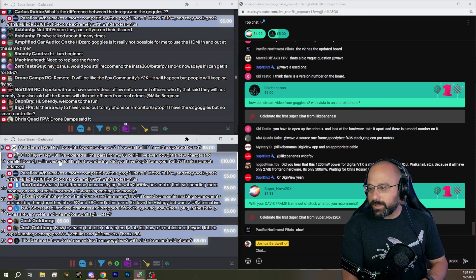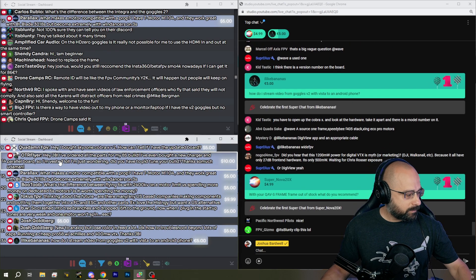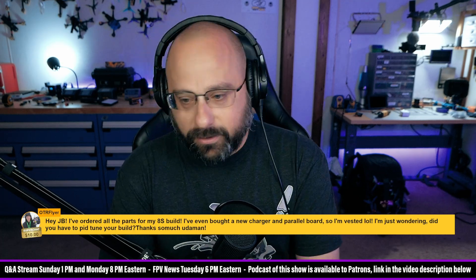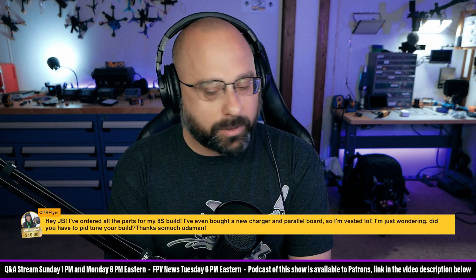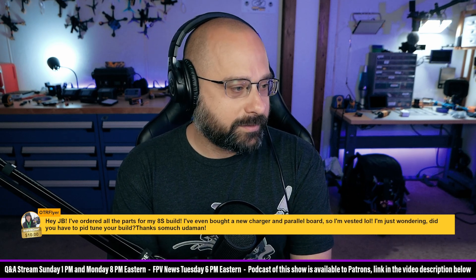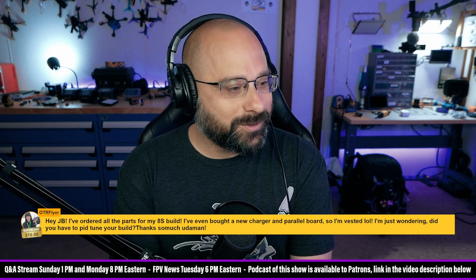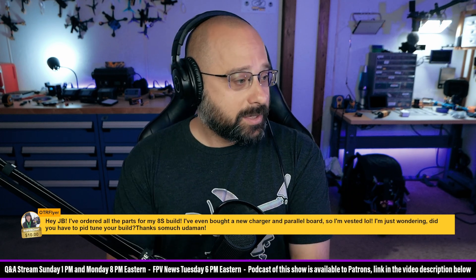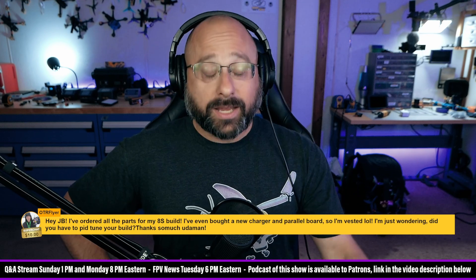Next up, OTR Flyer asks — thank you for the $10 Super Chat — I've ordered all the parts for my 8S build. I bought a new charger and parallel board, so I'm vested. Did you have to PID-tune your build? No, OTR Flyer. Shockingly, I did not.